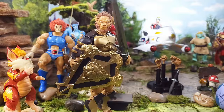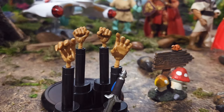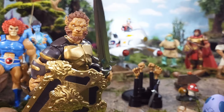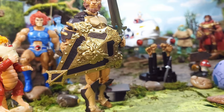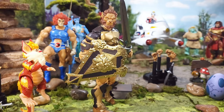Atriyu comes with three sets of hands also — balled-up tight fisted hands, gesturing pointing grabbing claw hands, and weapon-holding hands. He comes with a short sword as well as a long sword with a little jewel in it. He also comes with an awesome shield with a lion-shaped head on it — very impressive shield. Those are Atriyu's accessories.